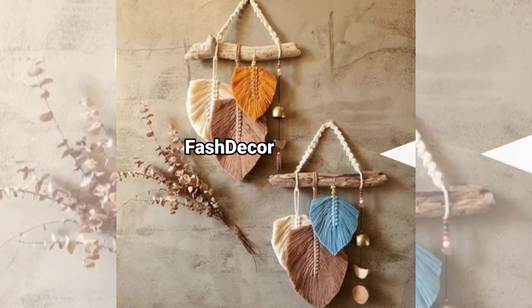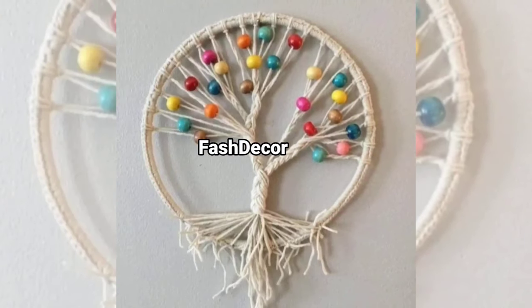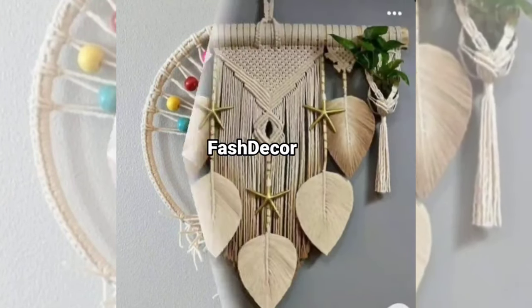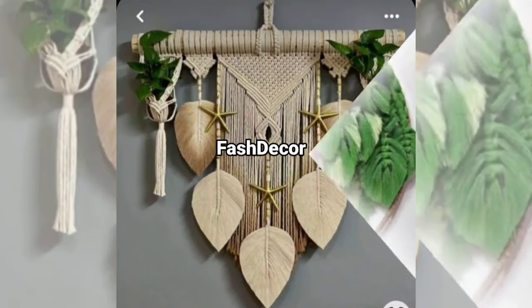Now, if you want to add a bit of nature to your designs, try incorporating wooden accents. These macrame pieces use wooden beads with a stick as the base. The natural wood paired with the softer macrame gives an organic and aesthetic feel.